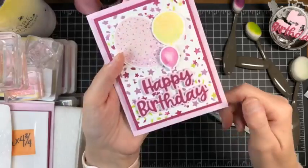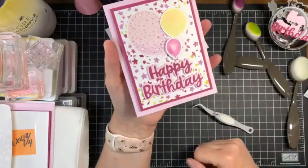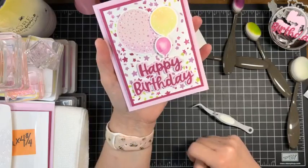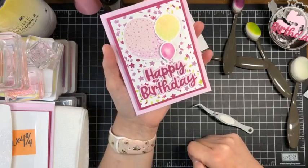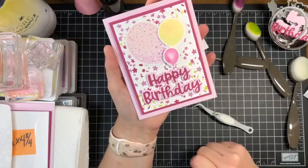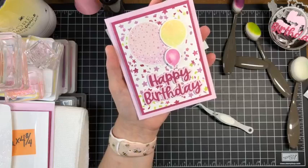Two things are important to remember when doing this technique. Number one: keep a stamp cleaner of some sort — whether it's a chamois, stamp-and-scrub, or whatever — handy.